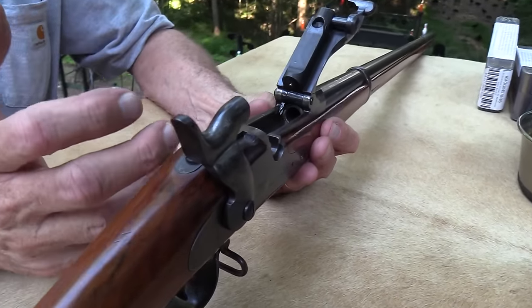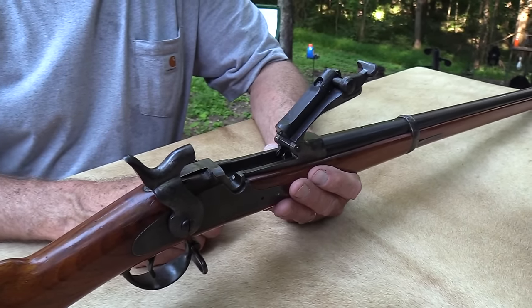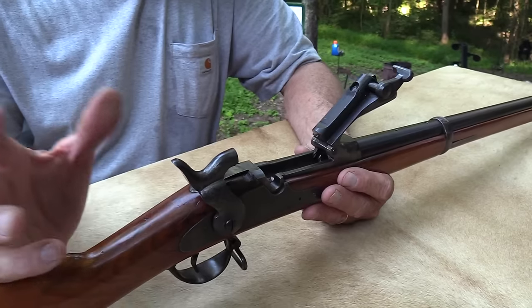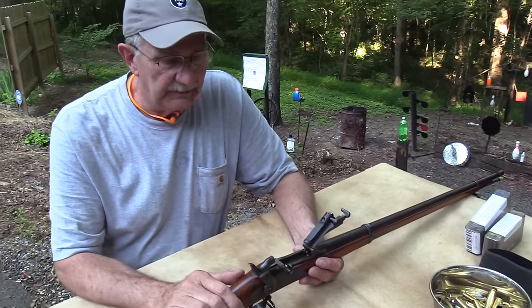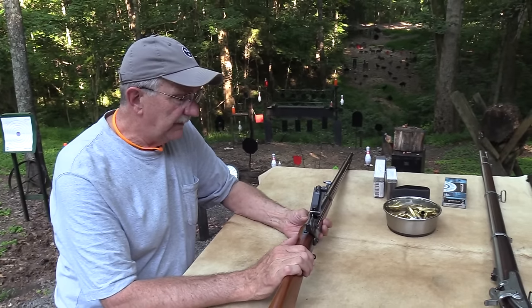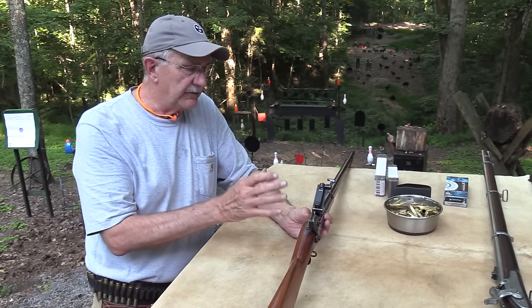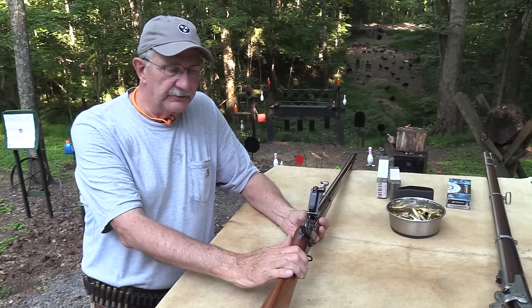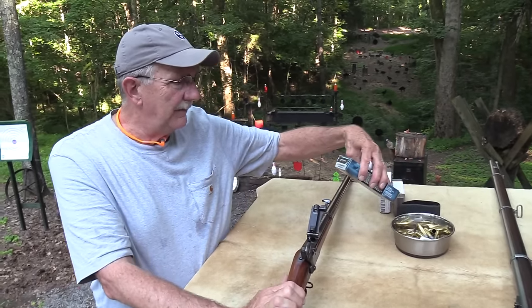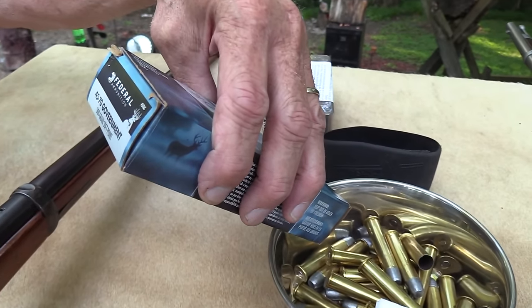It originally fired black powder cartridges, which is what I just fired. I hope it doesn't cake up in the barrel — it's a hot day and that can happen. I can always run a lube patch through it. I'll probably shoot some smokeless as well. You've got to shoot light loads — lighter loads in these old Trapdoors. This is a 300-grain round from Federal, and we appreciate the help from Federal.